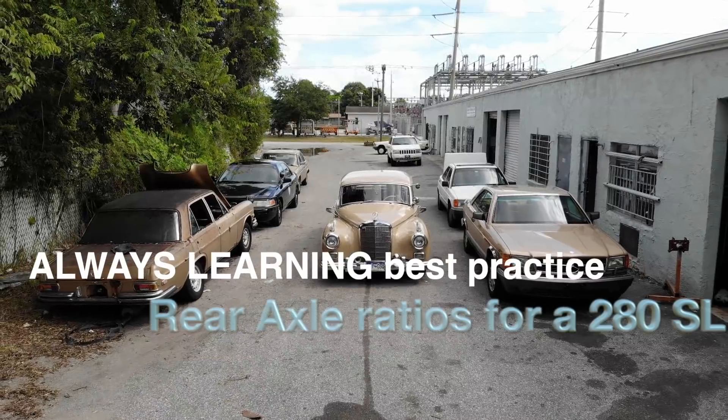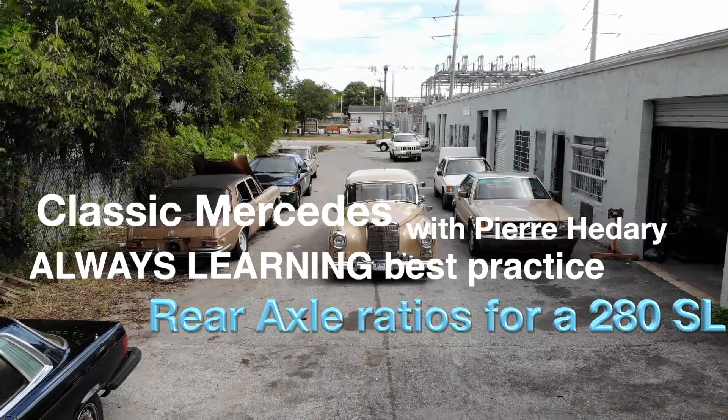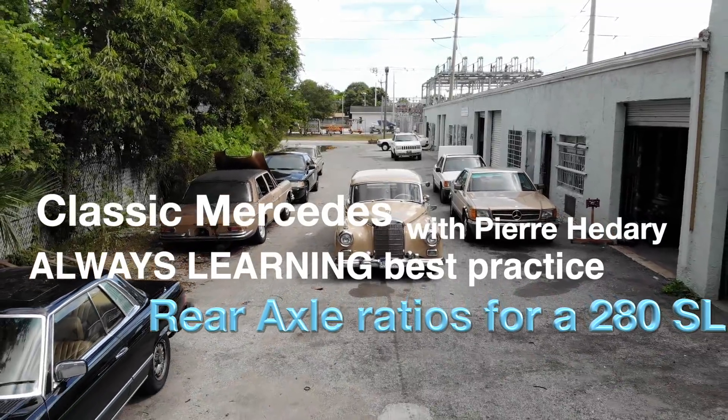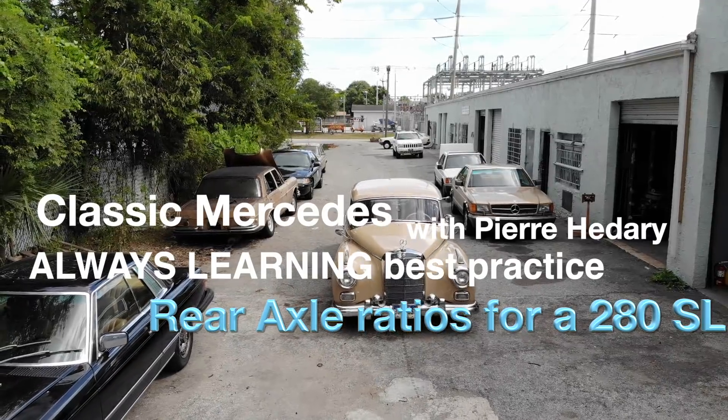Rear axle ratios for 280 SLs. A lot of people complain frequently about how high their Pagoda SLs rev on the highway, but the particular model that gets the most flack is the 280 SL.